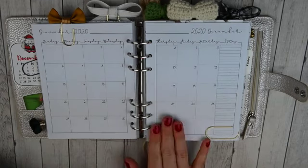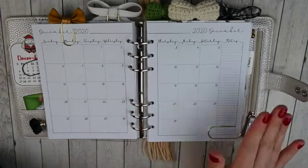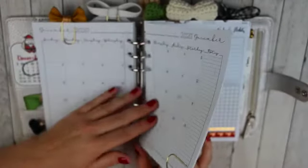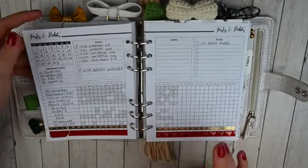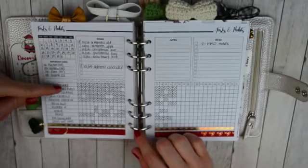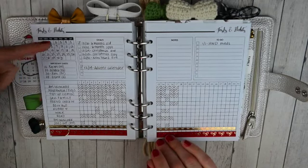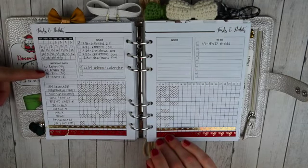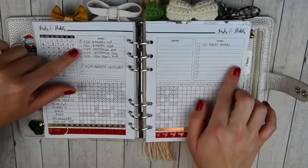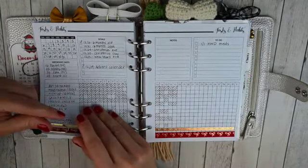I don't use these functionally — I did previously, but since I had my baby I really haven't used my monthlies functionally, but I do like having them in here just to look at if need be, or I can jot down notes. And then I also use the tasks and habit insert. I just get a pack of these undated and put one with every month to keep track of my habits — I love having this. I fill in the month, fill in my habits, important dates, I write down my birthdays. Goals — I write down events coming up that month. And then I put anything I need to remember for the next month and just decorate it with a little washi. And then I have a little gold paper clip here.